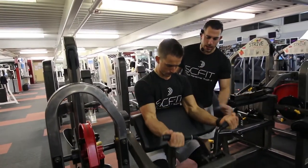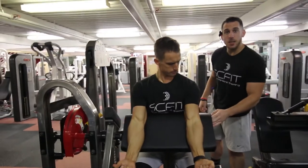Inhaling as he comes down, again in a controlled manner. And that is the arm curl machine.